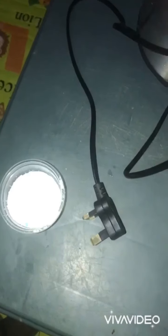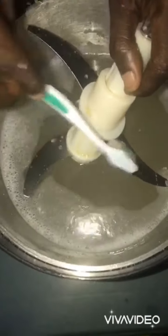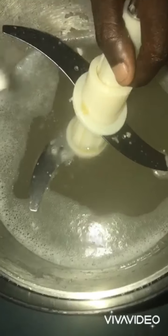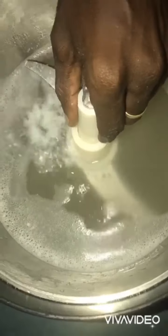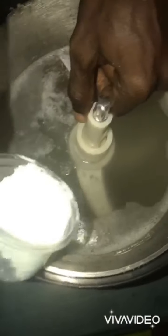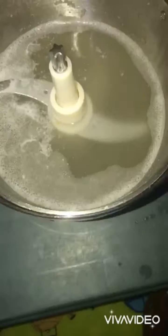The blades are very sharp, so the detergent or washing powder will help to soak it for about five minutes in the water. You pour a little bit inside, then you soak it for about five minutes.